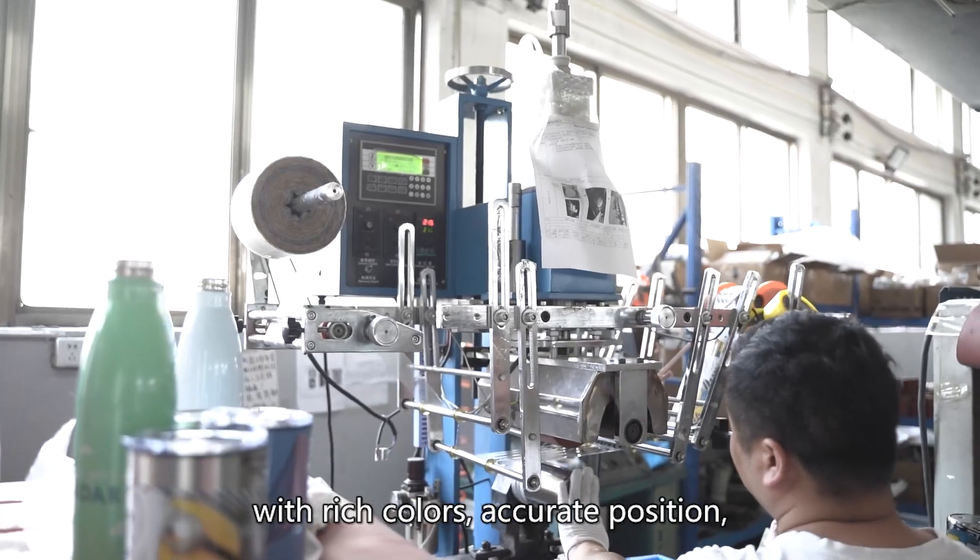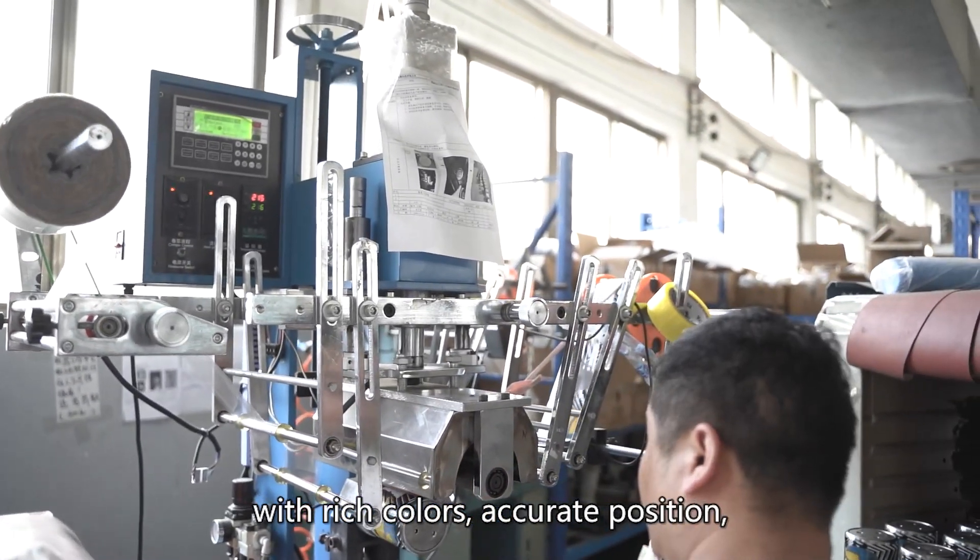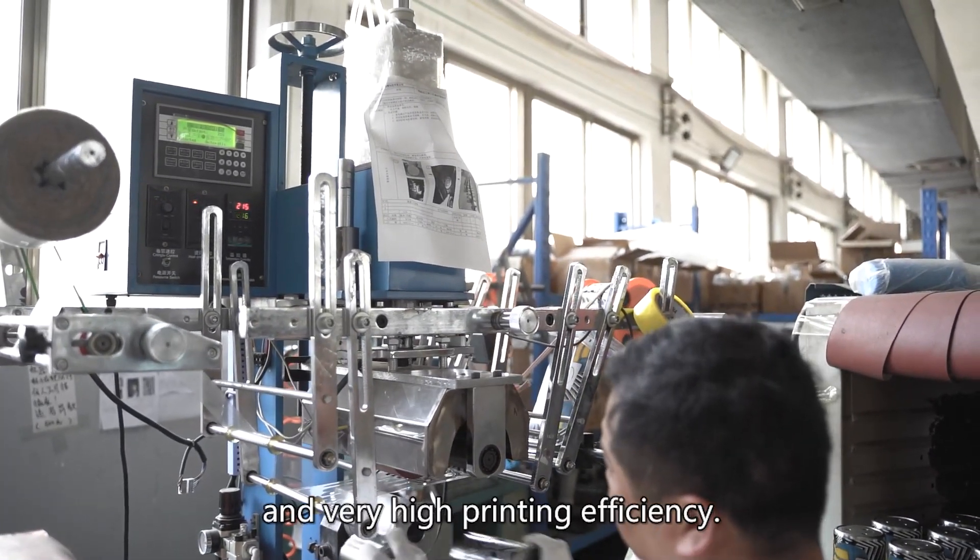The first is thermal transfer, with rich colors, accurate position, and very high printing efficiency.